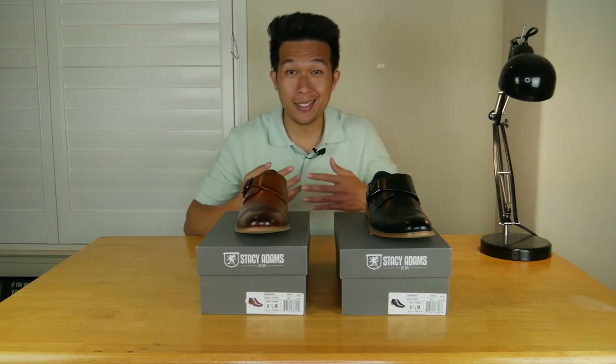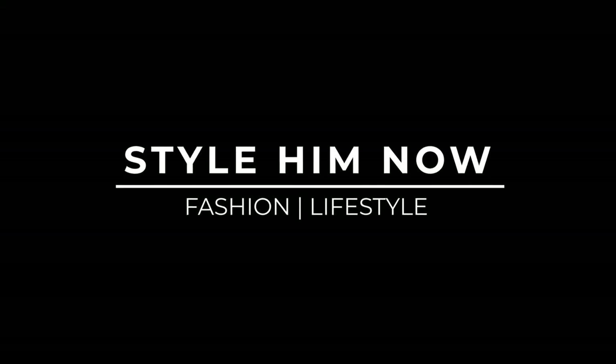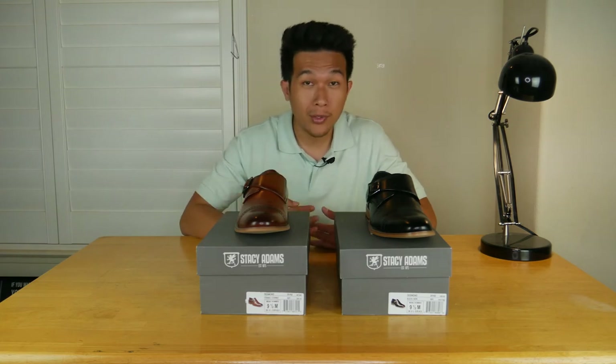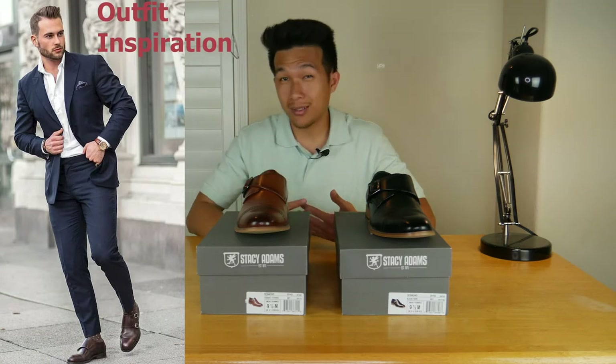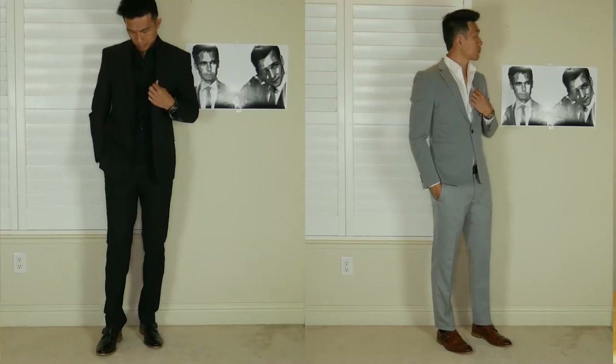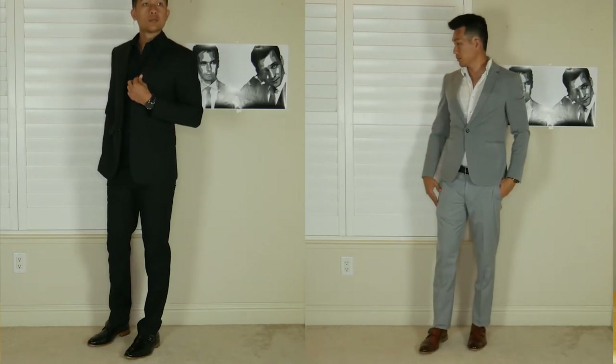Hey, what's up everyone? My name is Nereth and welcome to another video of Style Him Now. In today's video, I'm going to review potentially a pair of shoes that can really change how your outfit looks and just make it look even better. So without further ado, we are going to take a look at the Desmond Cap Toe Monk Strap Loafer.